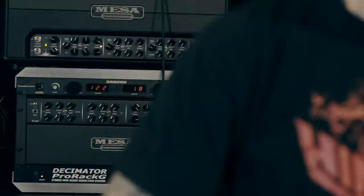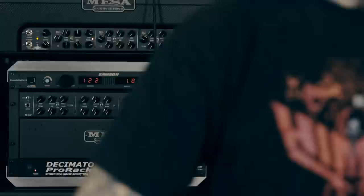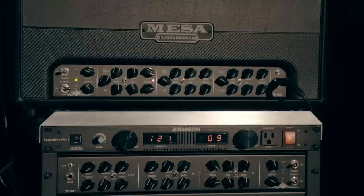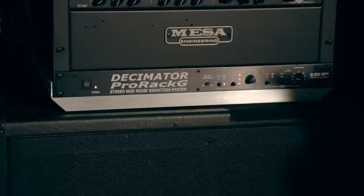Mesa sent me a prototype of the TC100 a few years back, and I had been kind of waiting for the release of this amp because I wasn't allowed to really say anything about the amp or what was in my rig at the time. It blew me away. I couldn't believe that this was the new amp coming out from Mesa. While it is incredibly versatile, it's so streamlined and easy to use — you can play anything on this thing.